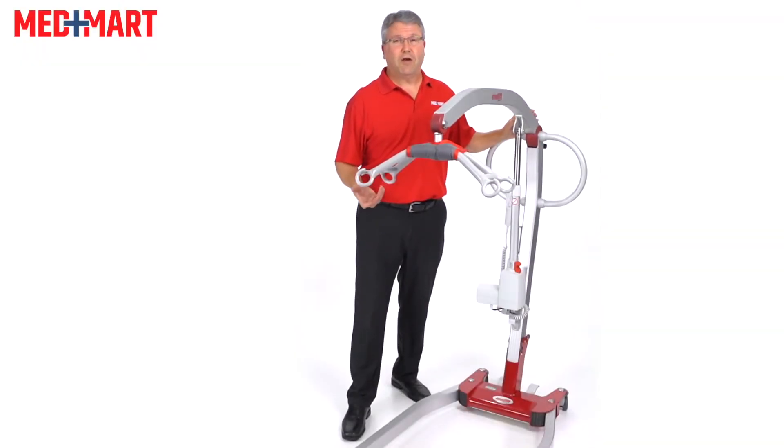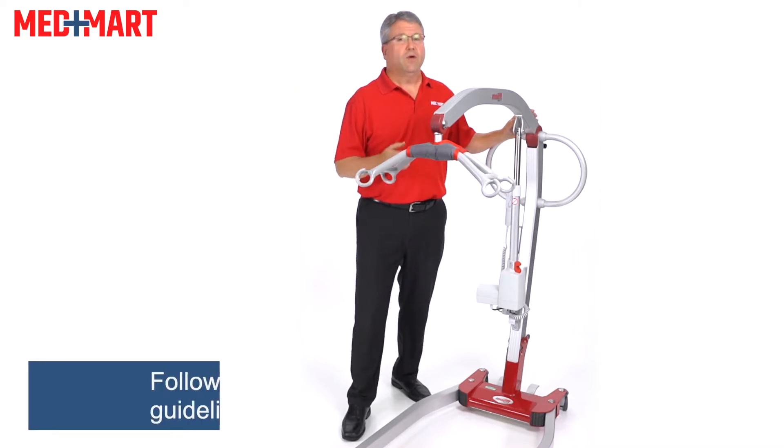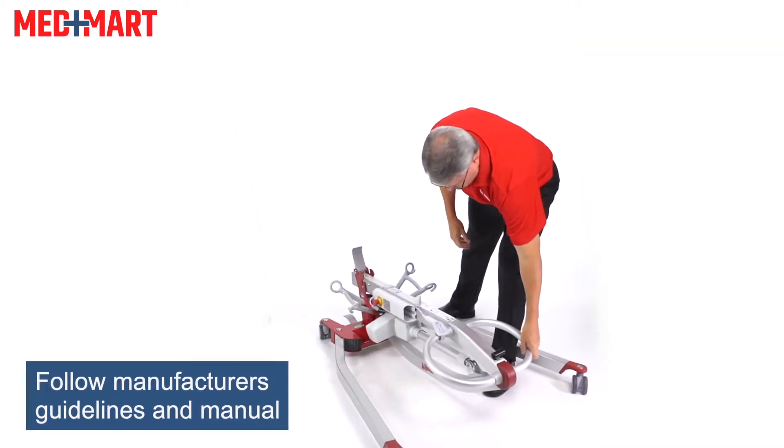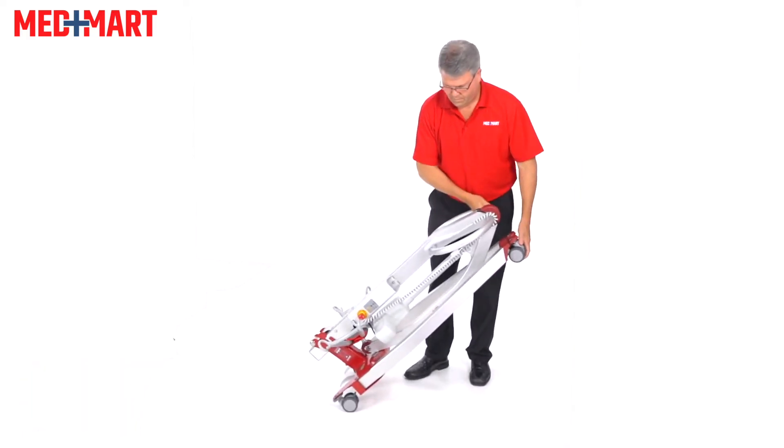If you're in a situation where you have to take care of a patient or a loved one every day using a patient lift, wouldn't it be nice to have a lift that is ultra lightweight, super easy to fold, easy to break down, and easy to travel with?